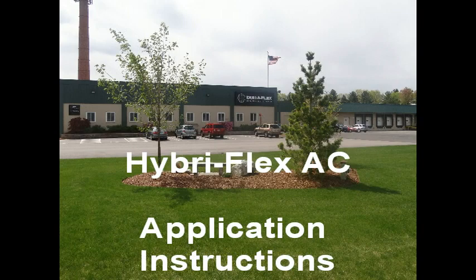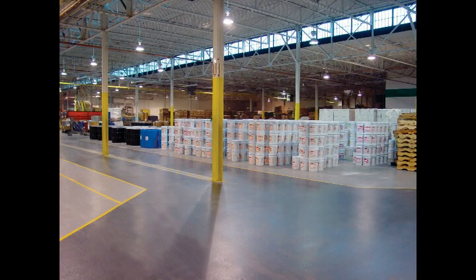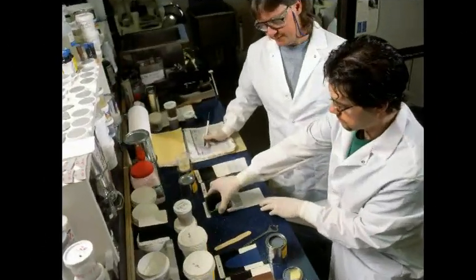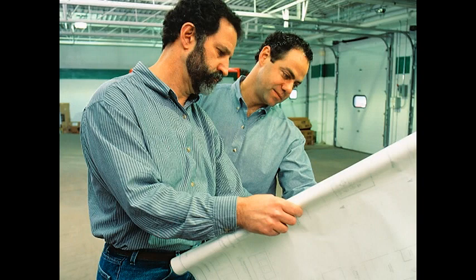HybraFlex products are once again another Duraflex exclusive in the flooring industry. At Duraflex, we have taken steps to design overall systems that now take the key traits of individual products and multiply the benefits to the customer. By utilizing positive features that complement each other, your end result is a spectacular finished floor product that competitors simply cannot match.